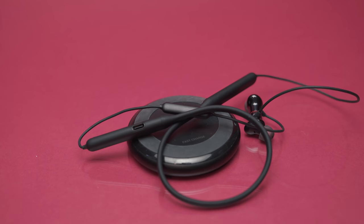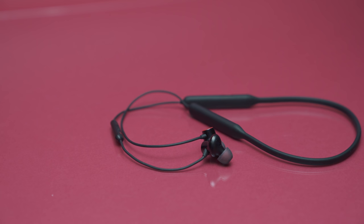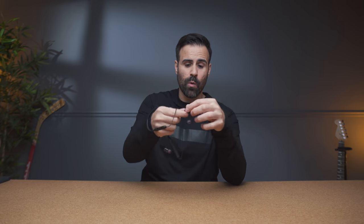That pretty much sums up my review of the OnePlus Bullets Wireless version 2. Are they worth the extra 30 bucks? I still think they are. You're potentially getting a headset that sounds absolutely amazing for its price point. If you have the original ones they're definitely not worth the upgrade, but if you're someone out there looking for a solid pair with pretty great sound, these ones are worth checking out.